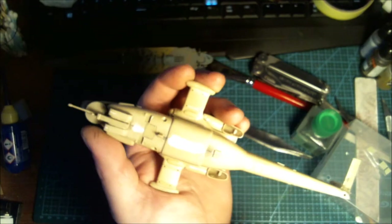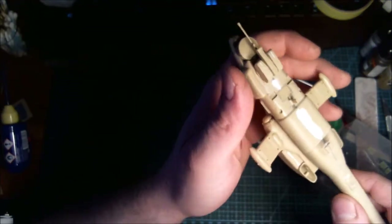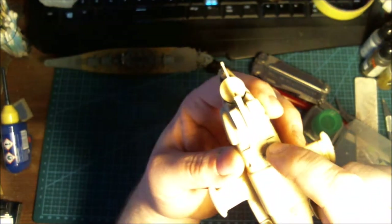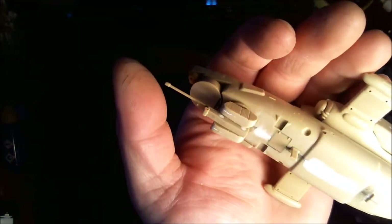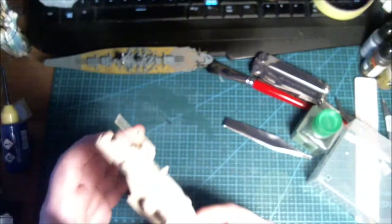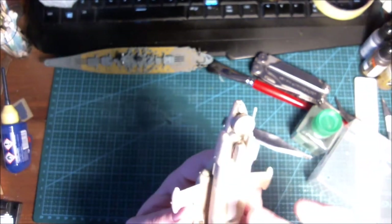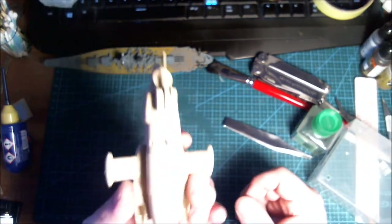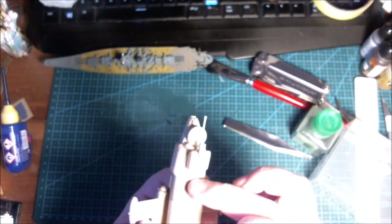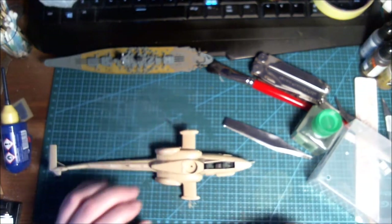I thought I'd mention this: this antenna here and this door — these two parts are the best fitting parts I've probably ever seen on any model. They just clicked right into place and it's perfectly smooth. Of course the door doesn't have to be perfectly smooth, but it's quite smooth anyways.